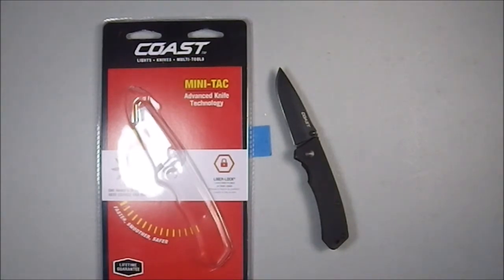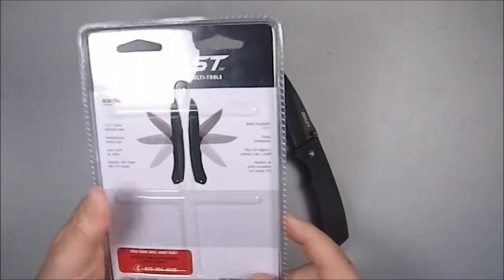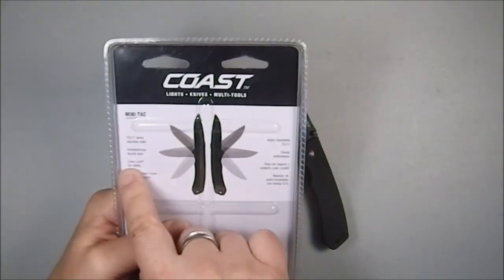It claims one-hand opening, faster, smoother, safer, and a lifetime guarantee. On the back it gives you some of the specs.